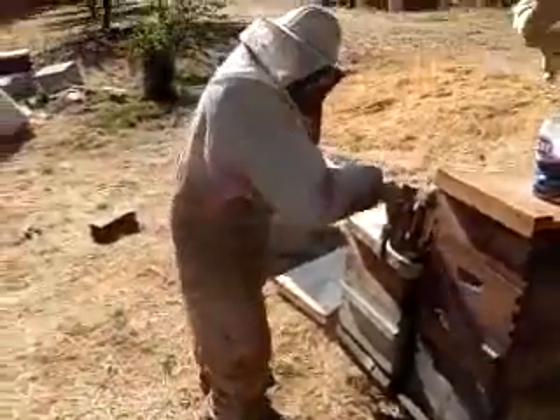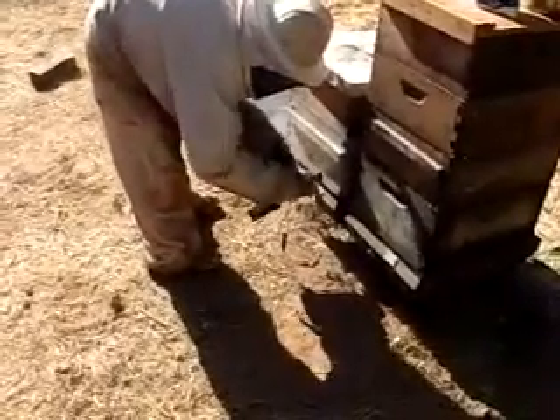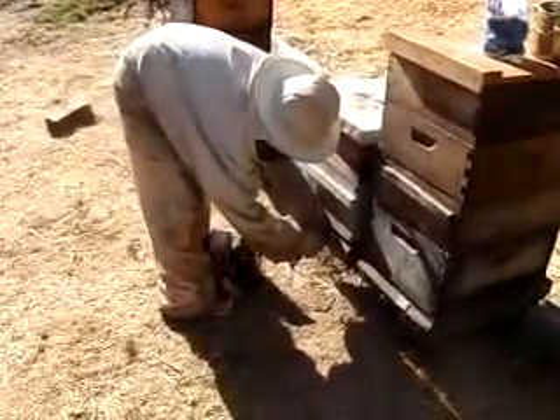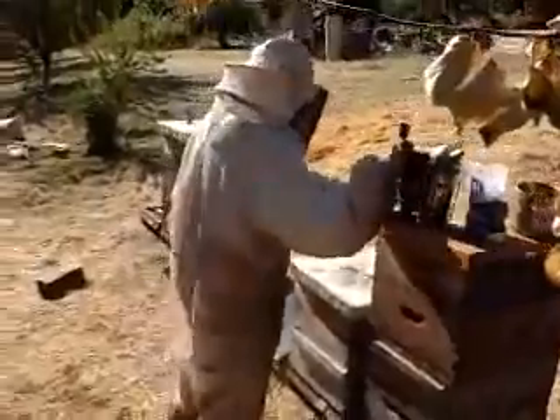And now they're ready for it. I could take that off later and put a little piece of paper in there.